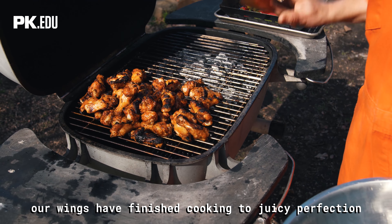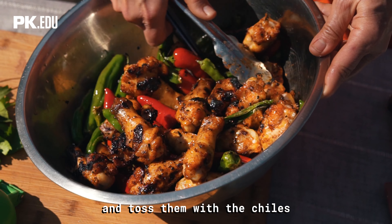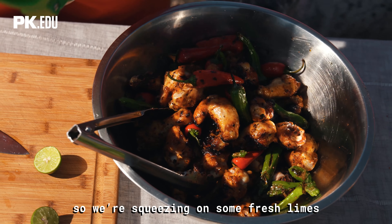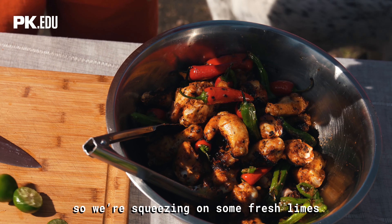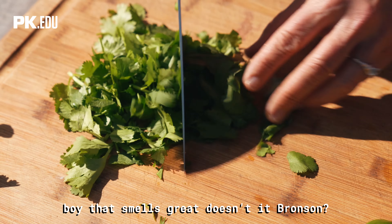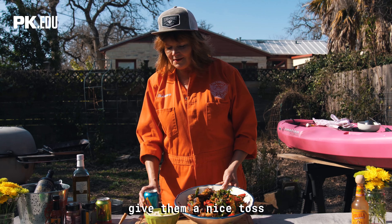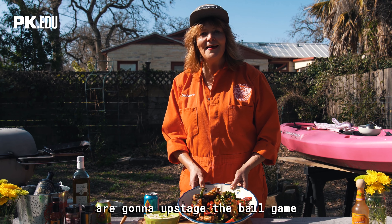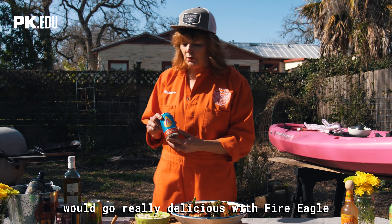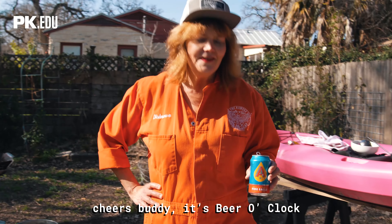Our wings have finished cooking to juicy perfection over indirect heat, so I'm gonna take them off and toss them with the chilies. I want to finish them with a couple more elements: squeezing on some fresh lime and a few shots of your favorite hot sauce, and finally some cilantro. Give them a nice toss. Looks like somebody's wings are gonna upstage the ball game. I think Wing Magic Wings with charred chilies would go really delicious with Fire Eagle from our friends at Austin Beer Works — cheers, it's beer o'clock.